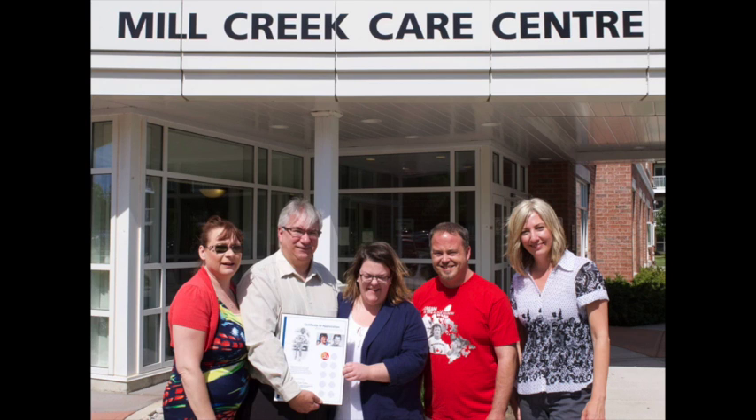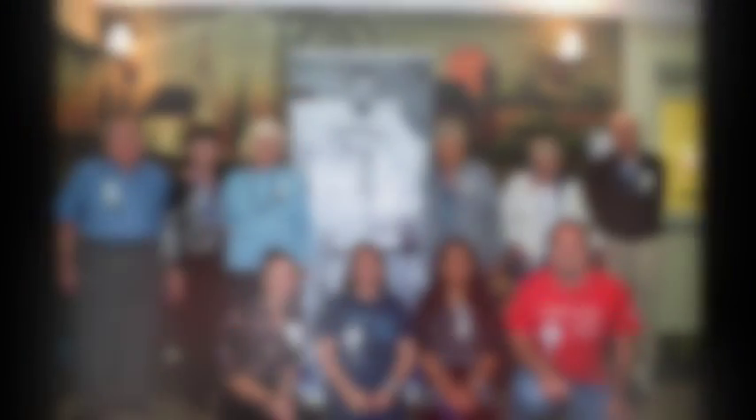The Silver Fox Run is designed to bring the Terry Fox Run to members of our community that may not be able to join us on Run Day.